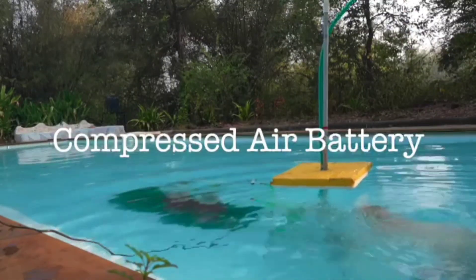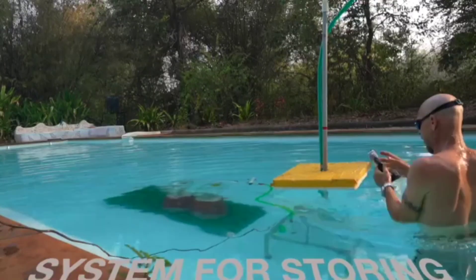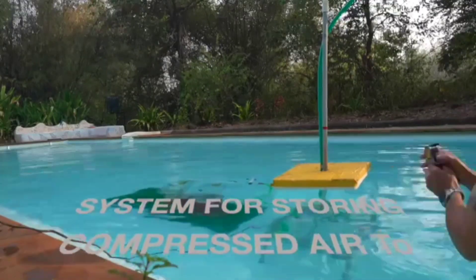This is your introduction video on how an underwater compressed air battery works — clean, long-lasting, long-duration energy storage.